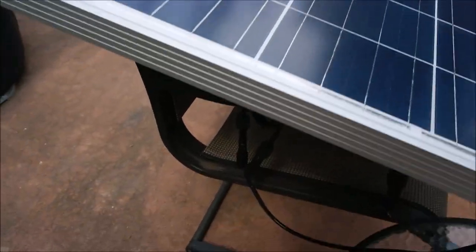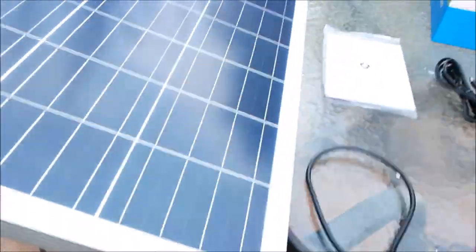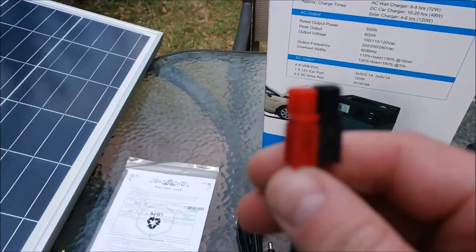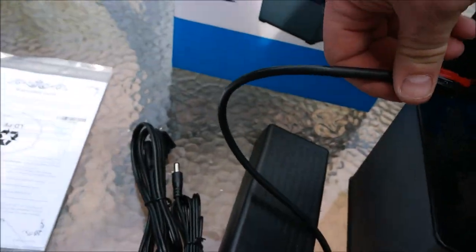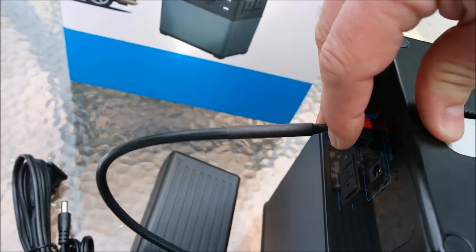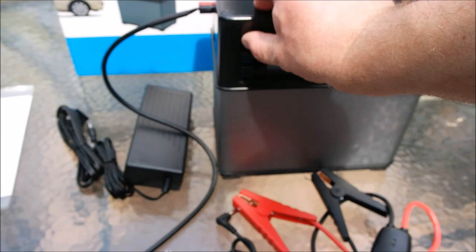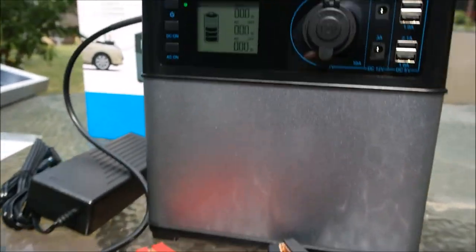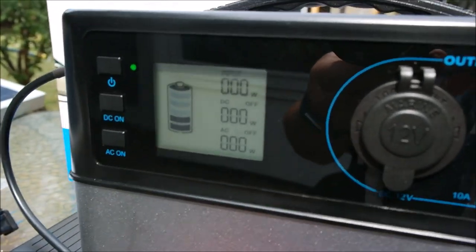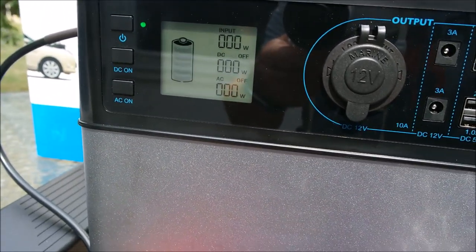This is the other cable that it comes with right here. So I have it connected to the solar panel. I have the connector here, and it's as simple as plugging into the unit. I hold this button down for a minute and it'll come on — give it a second.